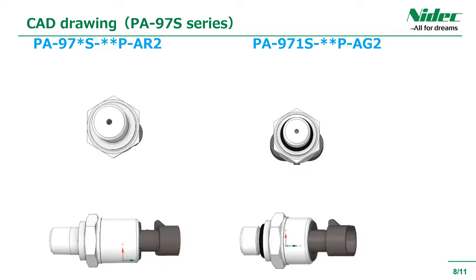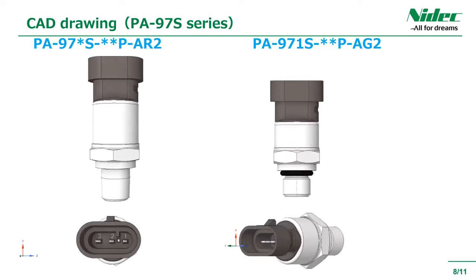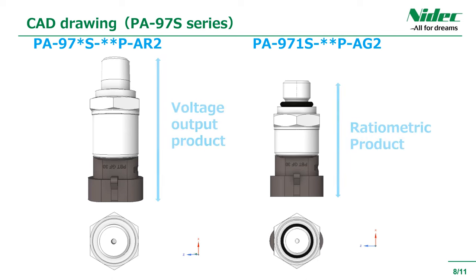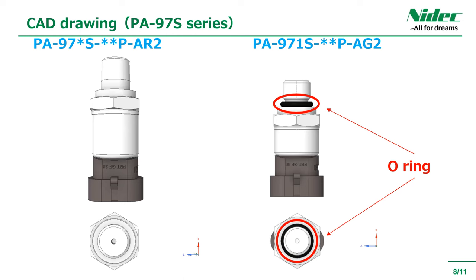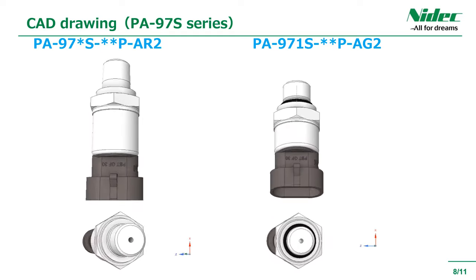This is a 3D CAD video. All analog output products except ratiometric products have the same shape and size, but the voltage output product PA97S series and the ratiometric output product PA971S series have different shapes and a lower profile design. O-rings are attached to G1/4 and G3/8 parallel screw type fittings. These 3D CAD data can be easily obtained from our website — you need to log in, so please download and use it there.